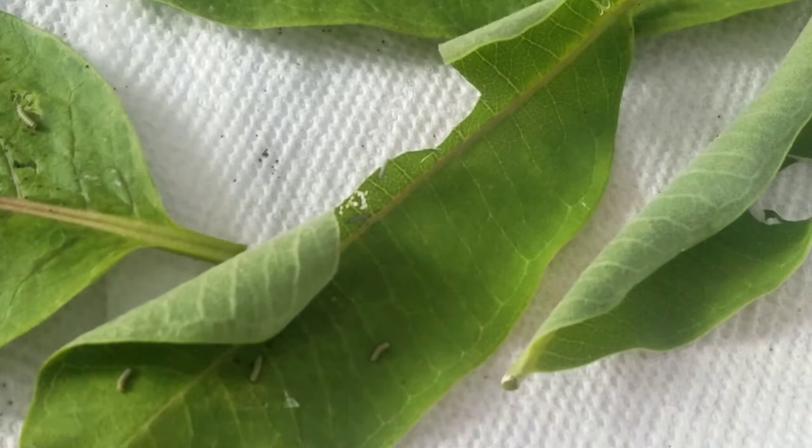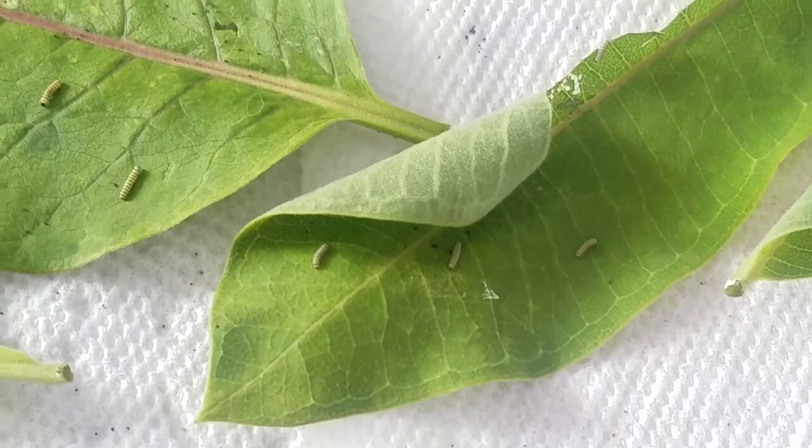I'm planning on getting my macro lens that I used for my raising ladybugs series a few years back. That lens is macro so you'll be able to see them really close up and in better detail than what my phone can do.